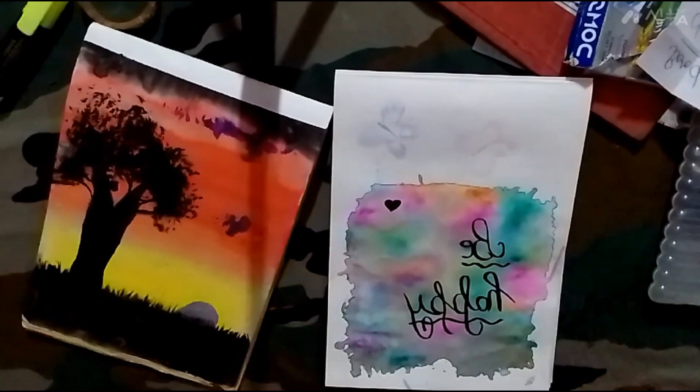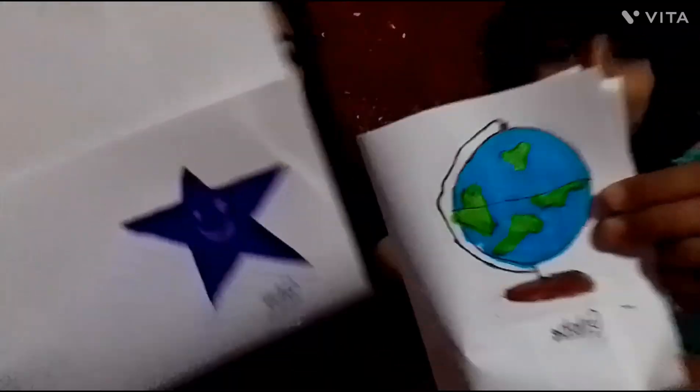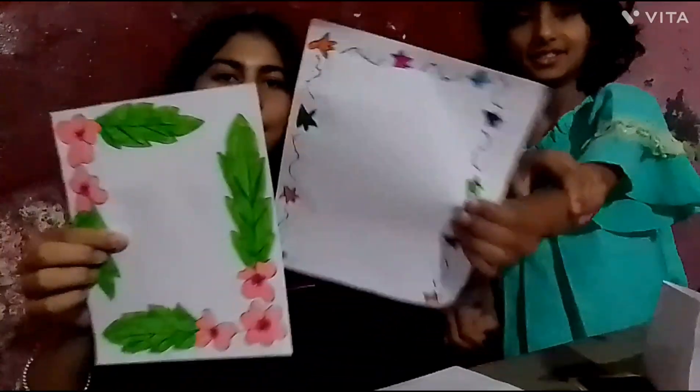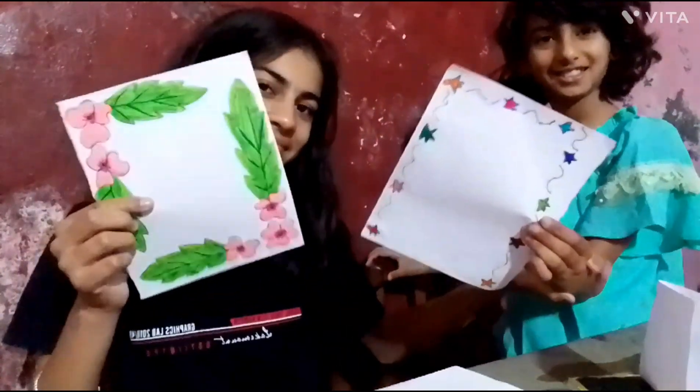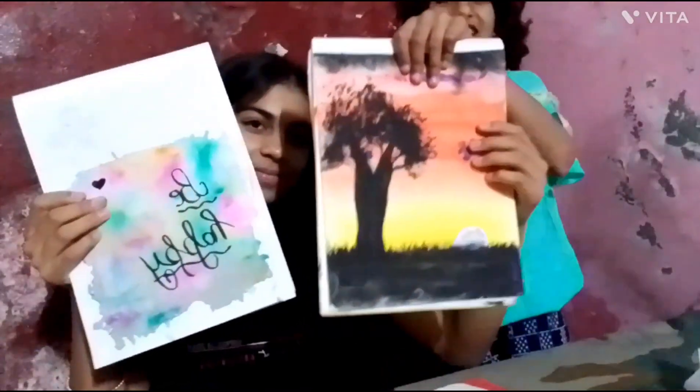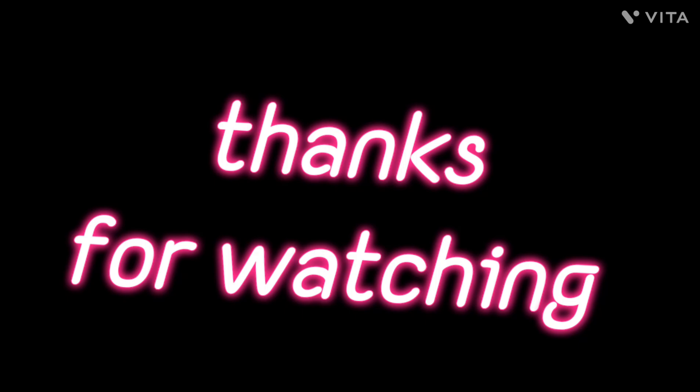Guys, now I have to tell you who won the third part. How did you like this video? If you liked this video, like, share and subscribe to our channel. And I'll tell you who won the third part. Bye, bye!